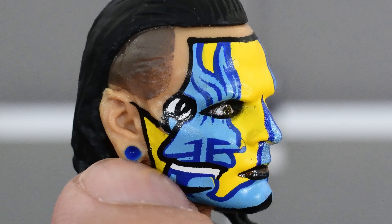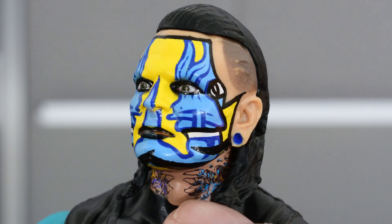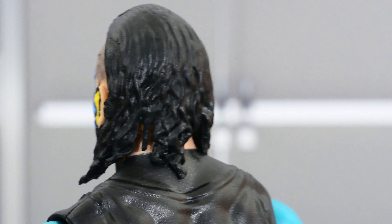His ear spacer is painted, and you can even see the tattoos on his neck — that looks really nice. The hair is sculpted pretty well. There does seem to be some missing paint on the hair on one side, but the other side looks a little better. Black hair sculpted nicely overall.